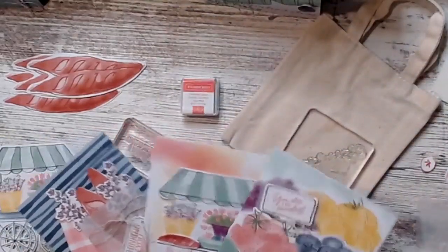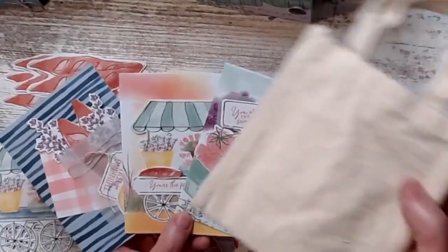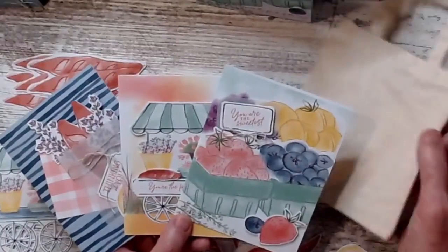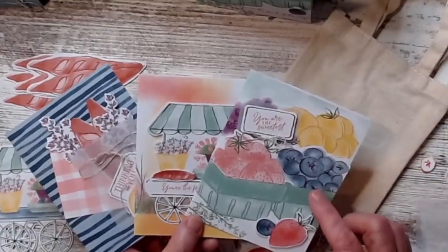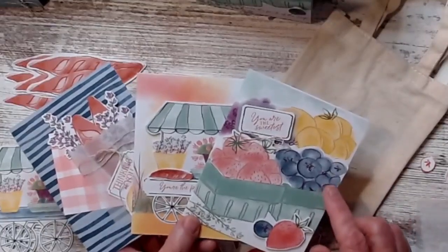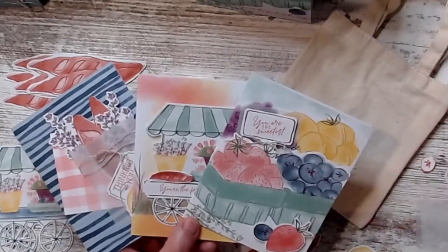It's a little kind of a countryside theme to it this month. It has this cute little bag, which I like. If you're a paper pumpkin subscriber, you can get this and get extra bags, and they have extra kits. My goal is every month we get about nine cards — sometimes it varies, but the average is nine.